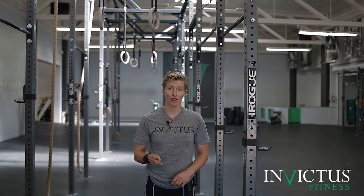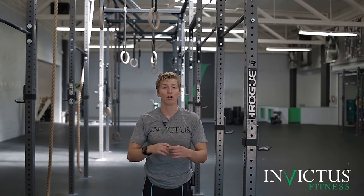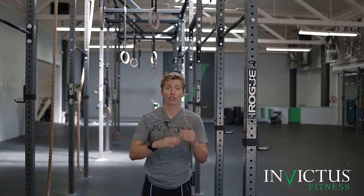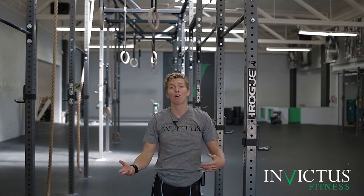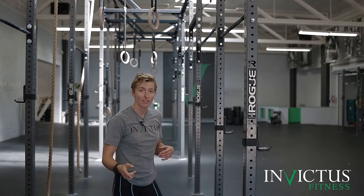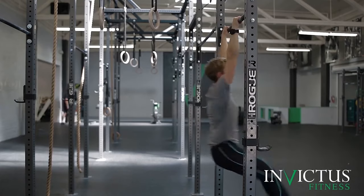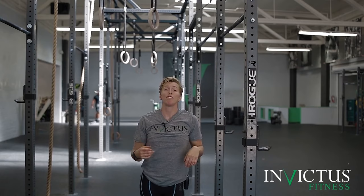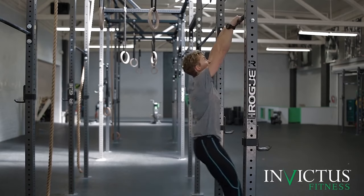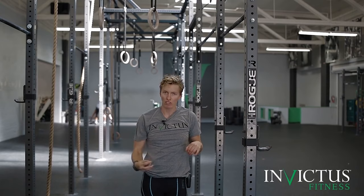Point three of how to string together more toes to bar is: don't just let your feet drop into the middle of your kip after they touch the bar. We want to think about sending our feet out and away from the bar ever so slightly — they should really be sending us into our arch position, so it all comes back to that kip. We're always moving between hollow and arch. When we come back down away from the bar, we want to be pulling ourselves back into our arch position. Here's an example of feet just dropping right into the middle of the kipping swing — it's really hard to keep the kipping rhythm when that happens.